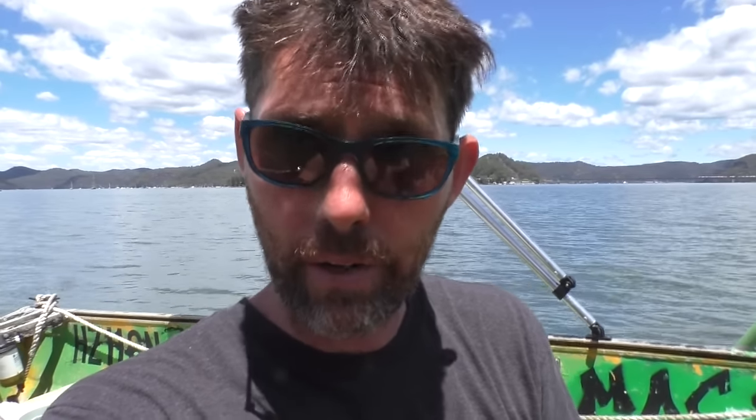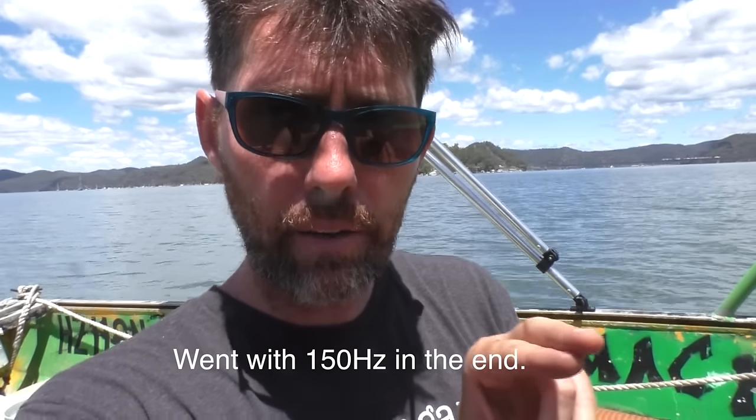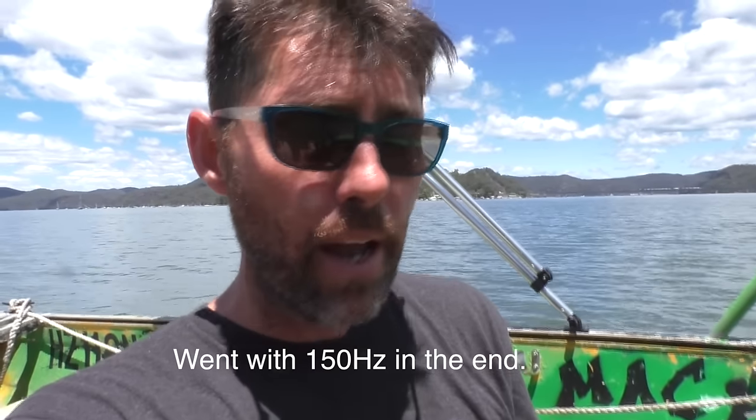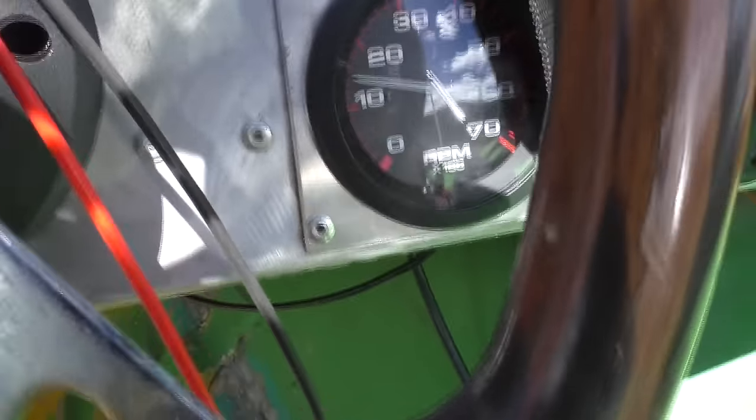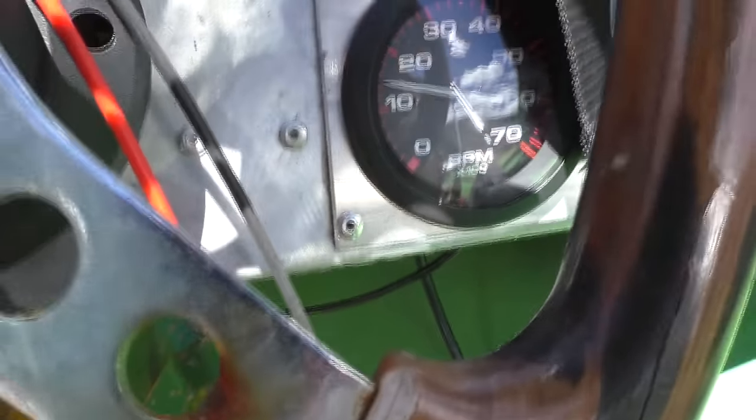I'm going to accelerate until the frequency gets to 150 hertz, then plug the tachometer back in and see what it's displaying — that'll give us an idea of where we stand with calibration. At 150 hertz the tachometer was showing about 1200 RPM, which is way off — it's got to be at least three times that. So I'll do the maths to see what it should be and figure out what to adjust.